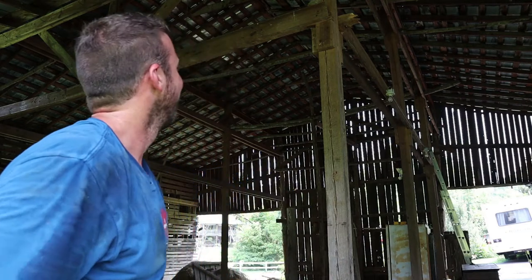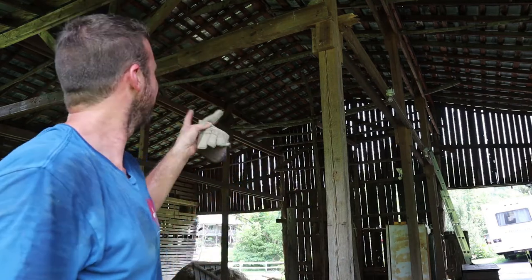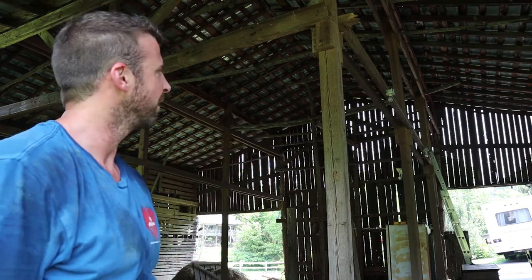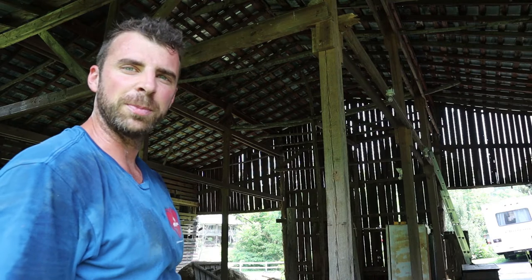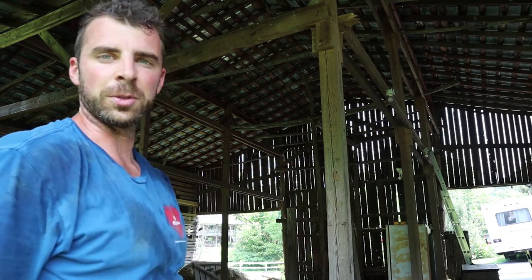I got one more column. It's like a serious shoulder workout right now. One more big column and then about six more of the little posts that go across. This place looks so much bigger already and so open. It'll turn into something nice someday.